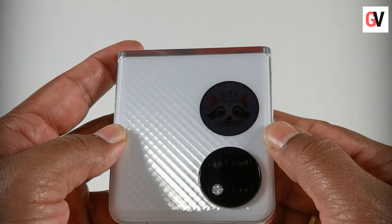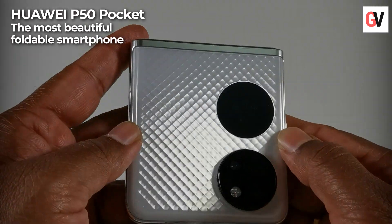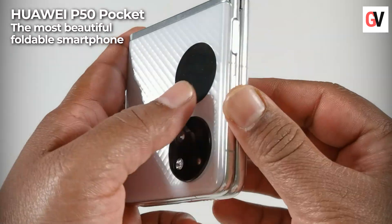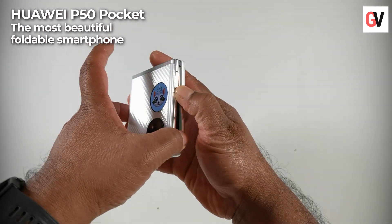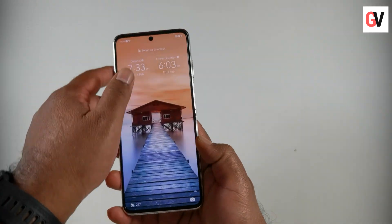Hey guys, this is Chris from Gadget Voice, and today we're taking a look at the Huawei P50 Pocket. The Huawei P50 Pocket is what you would call an engineering marvel.